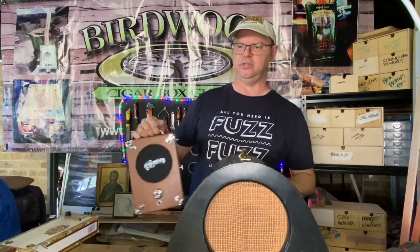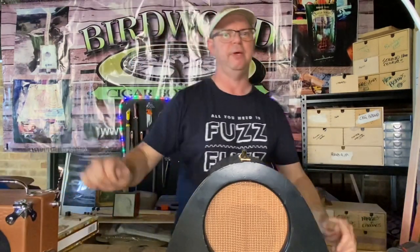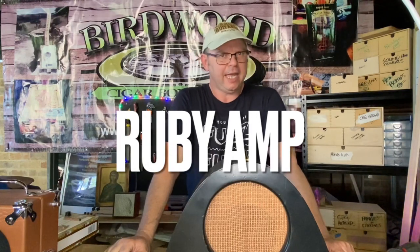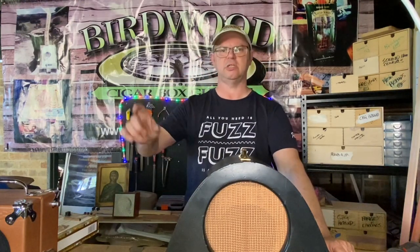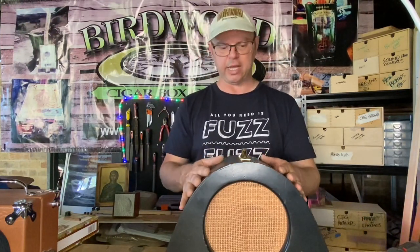I've used a schematic called the Ruby Amp. The Ruby Amp is a half-watt guitar amplifier that you can find the schematic for online. I'm not going to show it to you because it does ask not to show the schematic on YouTube. So go out onto Google and find the Ruby Amp schematic. This particular one is a half-watt amplifier, basically just a nice low-powered amp.